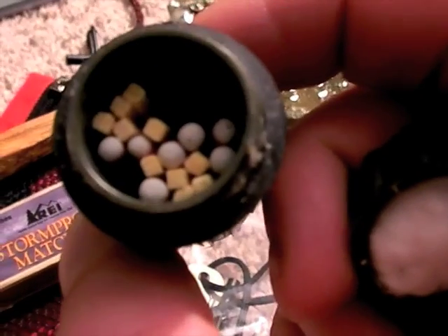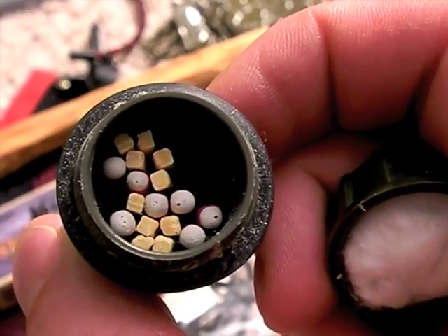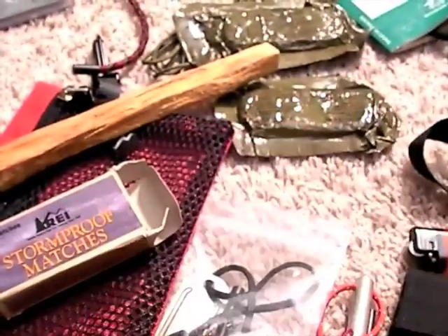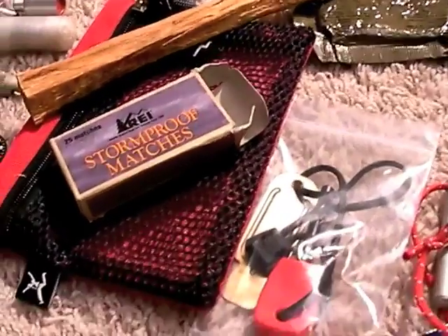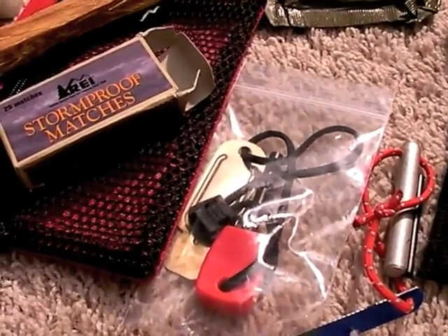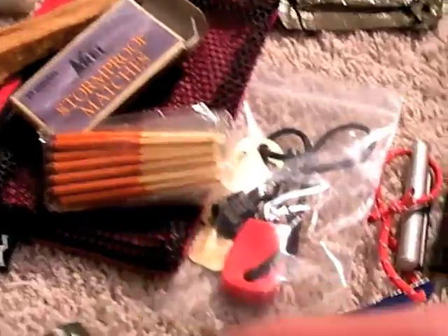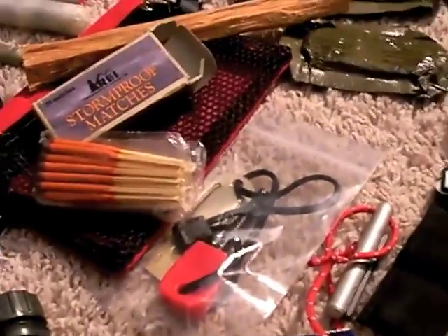And those are just regular household matches in there — not stormproof REI matches, because I'm a little scared about putting those in there, to be honest with you. Little safety warning from Nut and Fancy: stormproof matches by REI can make a grenade in your match case. But they are excellent fire starters and I'll generally take some with me when I go in the backcountry.